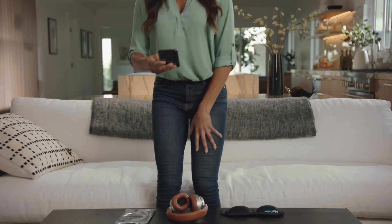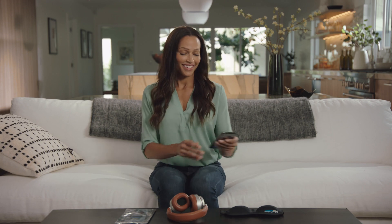Welcome to the amazing and wonderful world of NuCalm. It is an honor and a privilege to serve you.